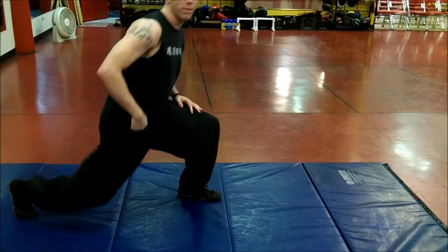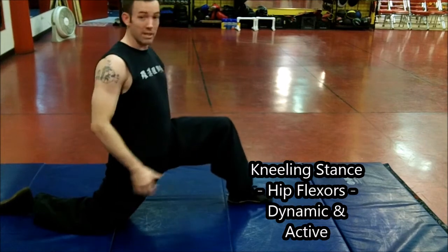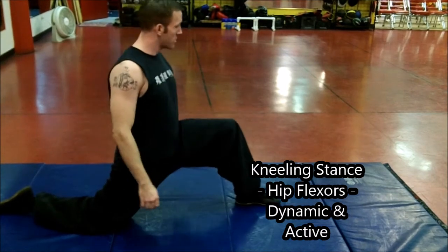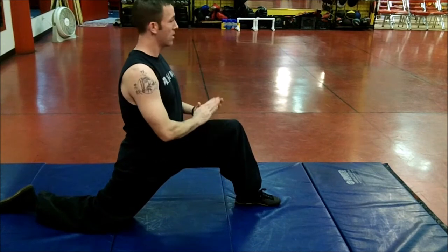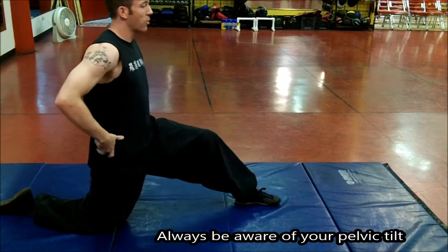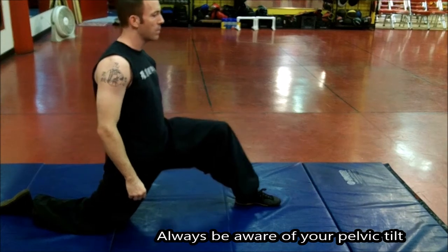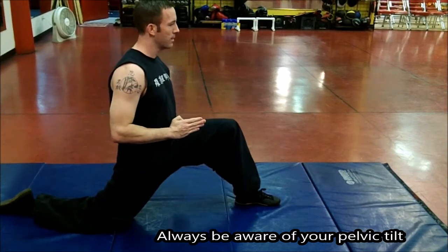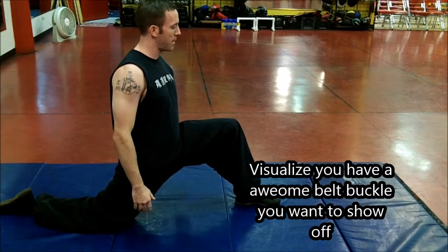First we're going to start with our hip flexor range of motion. We're going to get a kneeling stance and position our feet right ahead. Our weight is on the heel, our knees are forward, our knee is tracking the tilt. Before we engage we're going to tilt our pelvis, keep our glutes engaged. And we're going to push forward — feeling the band here expanding.